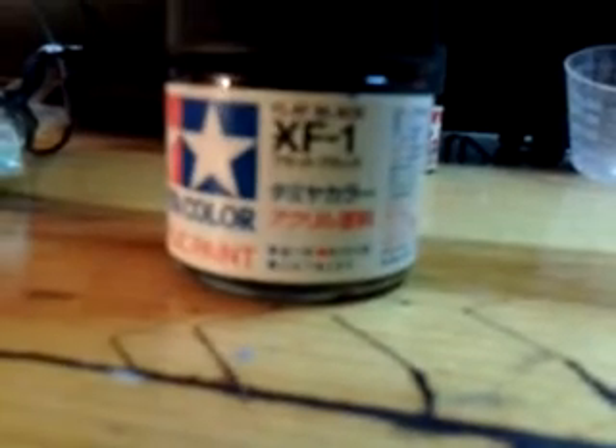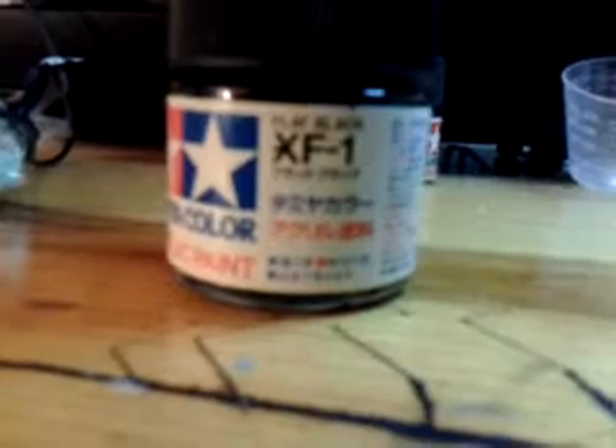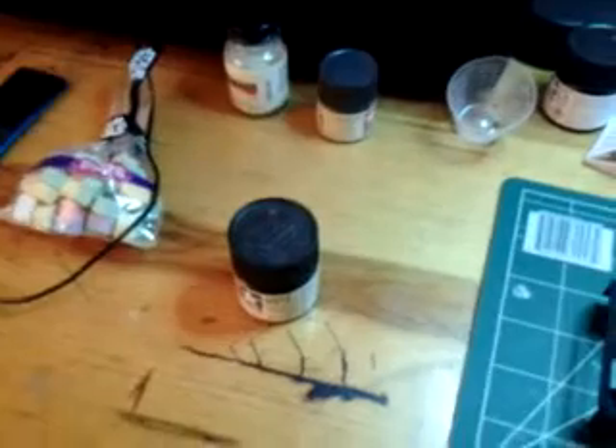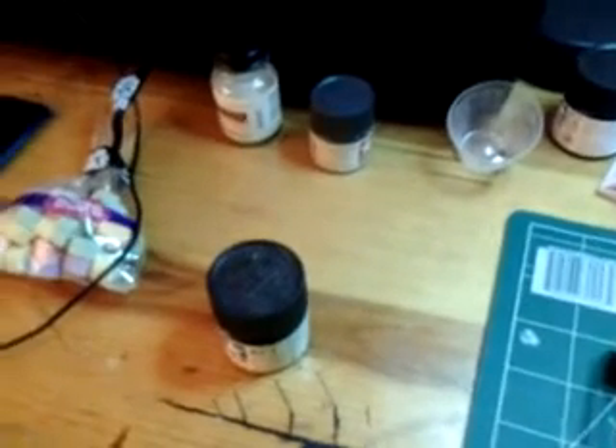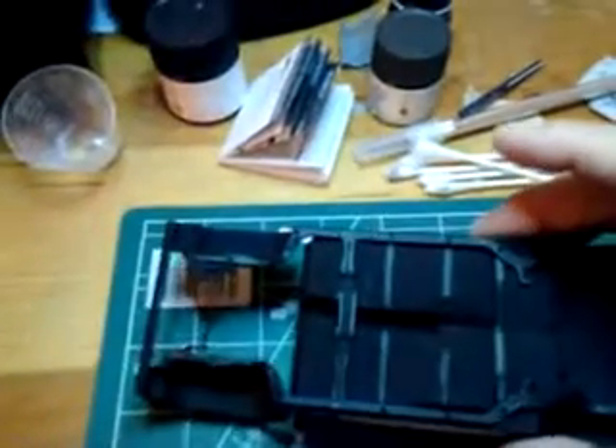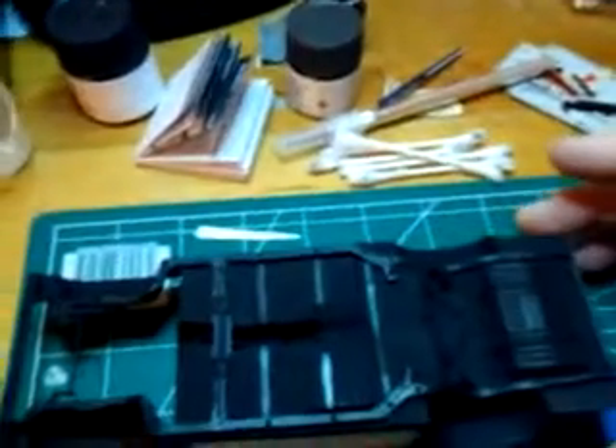Hey guys, it's Foxfire2008. Yesterday when I was taking off the masking tape from the chassis that I had painted with that Tamiya flat black, I got an idea — well, it's flat black, and if you rub on it, it starts to become like semi-gloss black. You can see it's a little bit shiny there in the light.